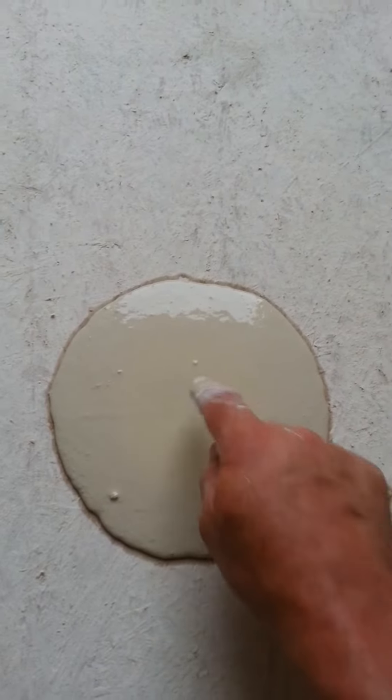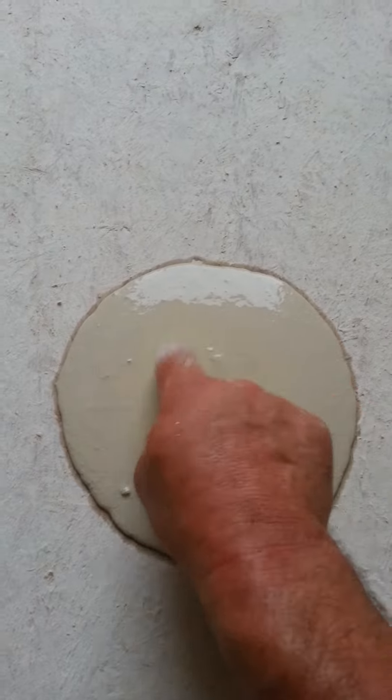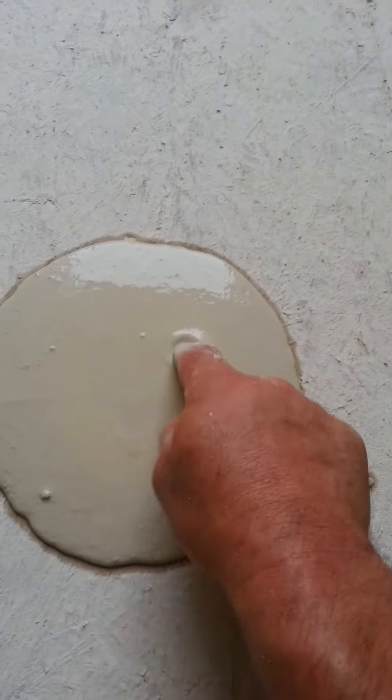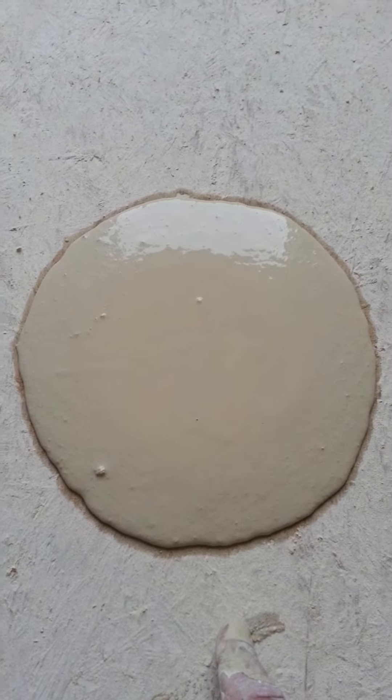As you can see, this material is really good and flowing well, so it's got enough water in it. It heals itself when you stick your finger in it, so it's pretty flowable material.